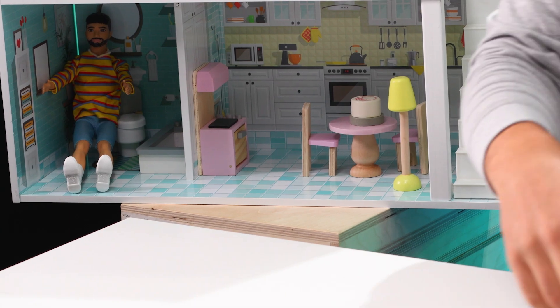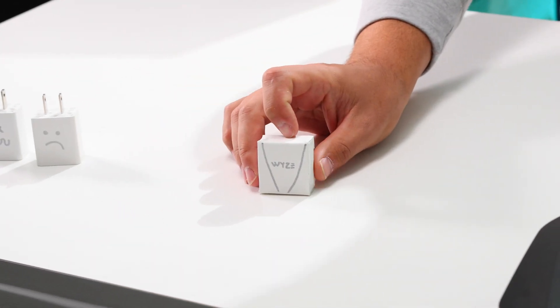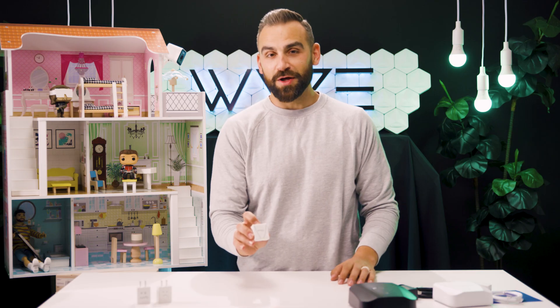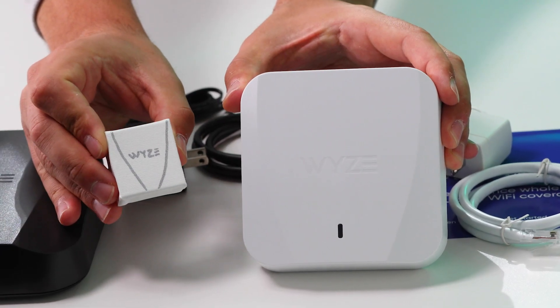Allow me to explain how a Wyze Wi-Fi 6 mesh router system addresses these problems. Step 1: get that trash out of your house. Step 2: get yourself a Wyze Wi-Fi 6 mesh router. We've constructed an exact replica of the router to illustrate its benefits in our dollhouse situation — see, they're exactly the same.